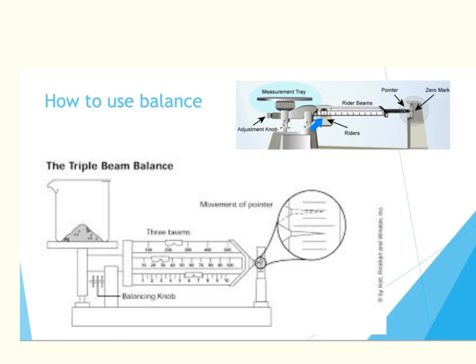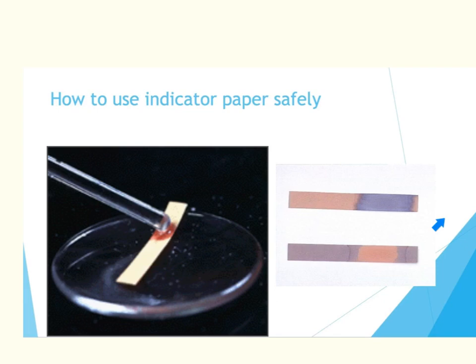When we use our balances, the first thing you need to do is make sure all of the riders or weights are moved to zero and that the scale is zeroed out. If your scale is not zeroed out, call your teacher over to help. Once you have placed your object on the balance, move the riders over until you get the pointer back in the center area. Once it is in the center area, read starting with the largest number. For example, this reads 236.5 grams. Make sure you know how to use a balance, and if you have any difficulty, call me over.